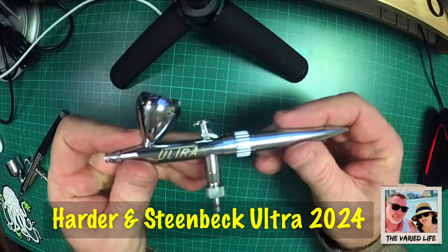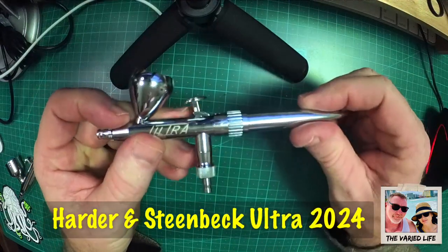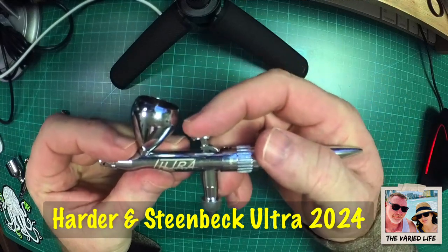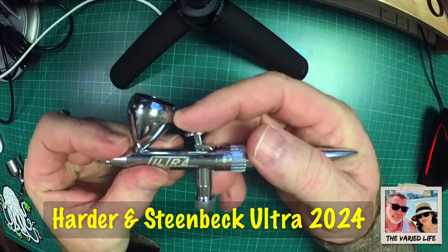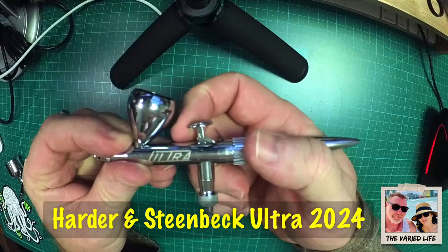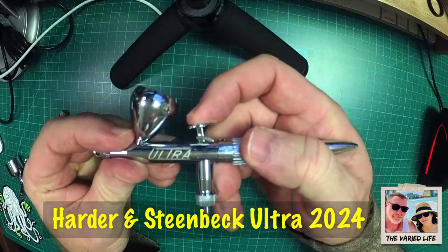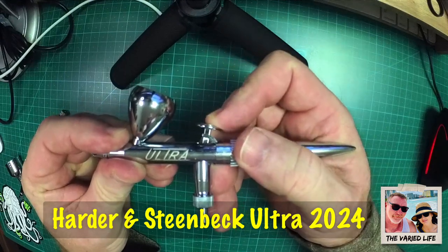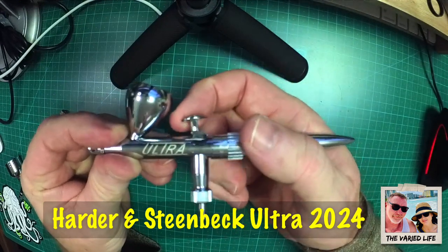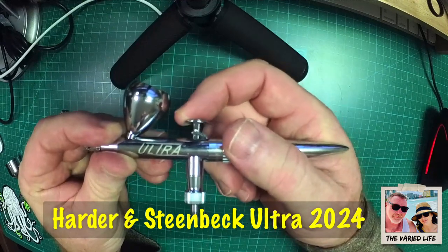The other thing I like about the Ultra from Harder & Steenbeck is this collar. For people new to airbrushing like myself, we already discussed pushing down and then back. This one is set to double action, so if I try to just pull it straight back it won't do that — I have to put downward pressure and then bring it back. That's a great feature — this double-action trigger means you have to push down and pull back.